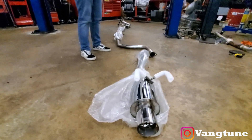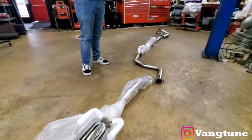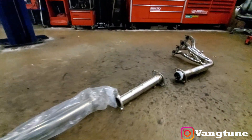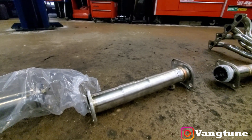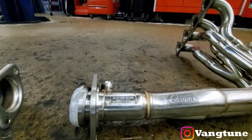Alright guys, check it out. So we got the SRS exhaust system — that was like 300 bucks — running blocks, universal test pipe. We got to weld that on, and then we are running the Skunk2 alpha headers.